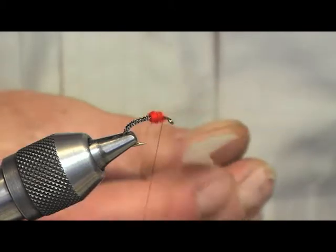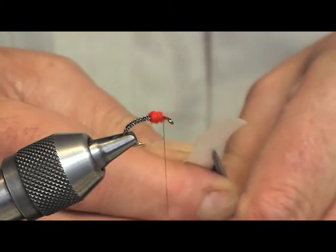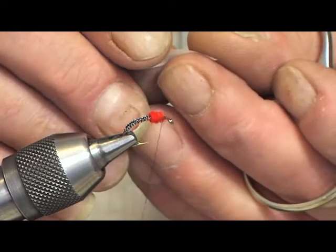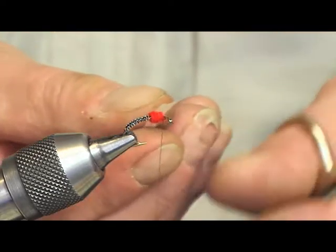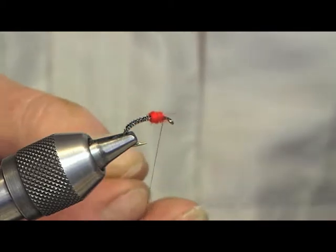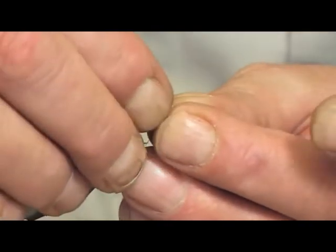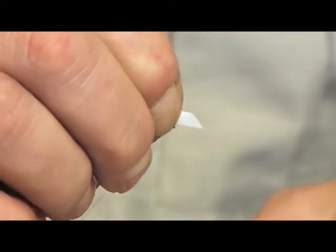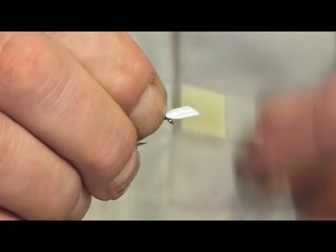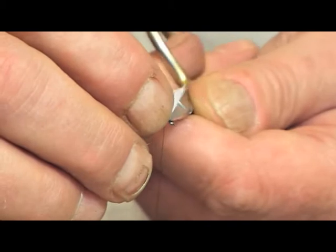Next thing on the duck fly is the wing. I'm just using the white underside of the wing mallard. On this one here, literally just fold the duck in half and just trim. Then what we're going to do is set this on — pinch and loop — and set the wing in, tied off at the waist.